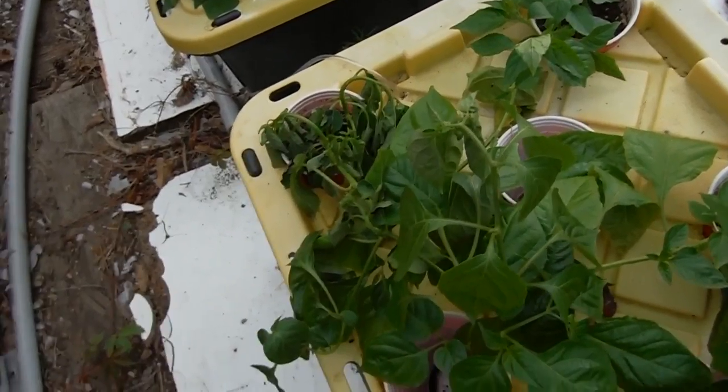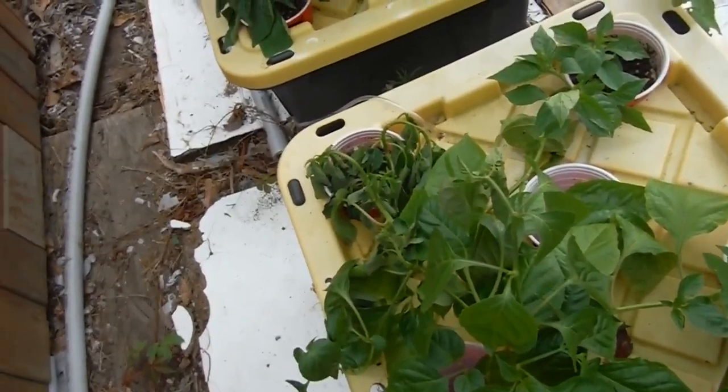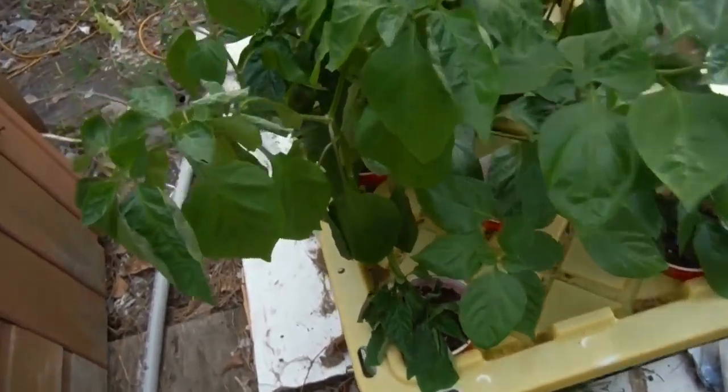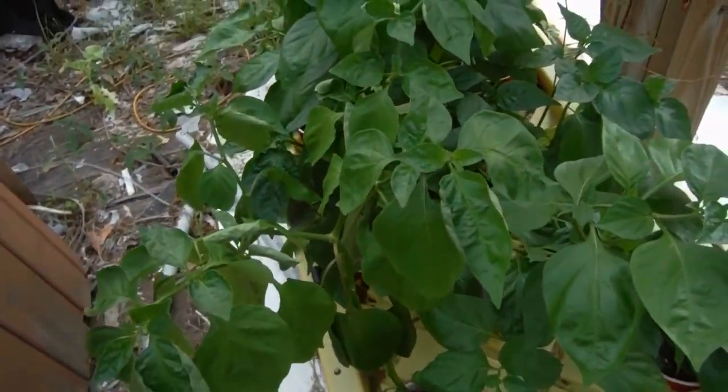So it's a good idea to come out and just double-check on your plants, and give them water if they need it. Especially when it's like 100 degrees out — they're probably going to need some water even if the roots are good. Sometimes they just need water.